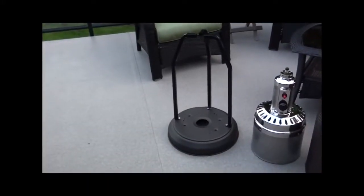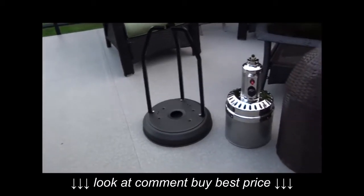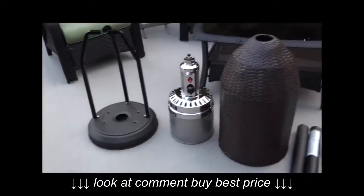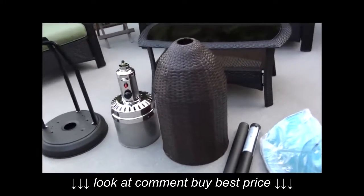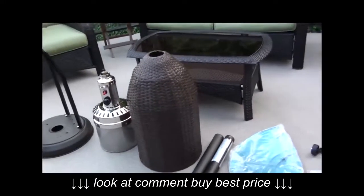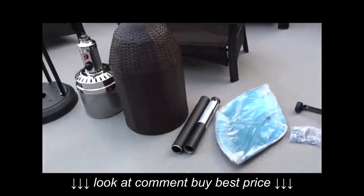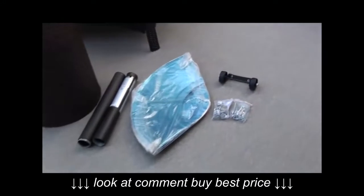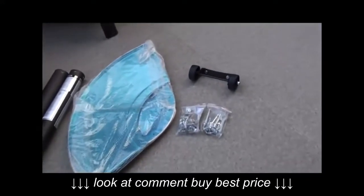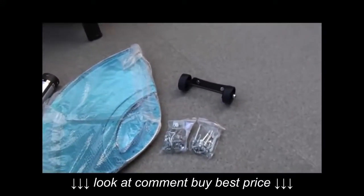So we've got everything out of the box now. You can see that's the base, and of course the most important part, the burner. And here's the wicker basket that's going to hide the propane tank. As you can see, it's a pretty darn close match to the wicker furniture, which is very nice. We've got the tube, then the reflector at the top, the hardware, and we've also got the wheels to make it really easy to move this thing around.